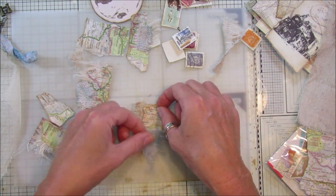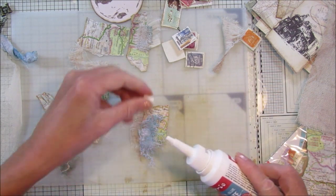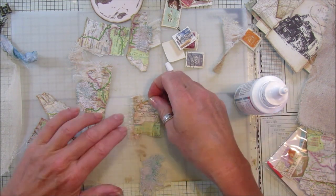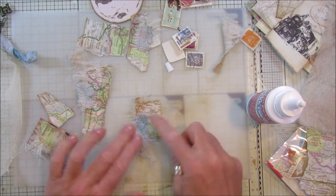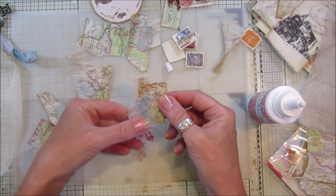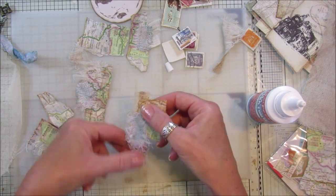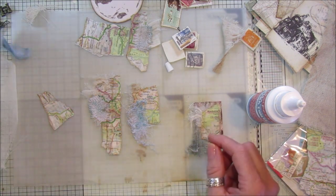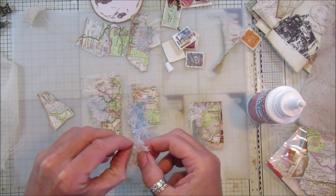I'm just going to stick those together and then run the sewing machine over it, but if you don't have a sewing machine just stick them directly onto your page. What I want to do with this journal is use the greens, blues, browns, and beige colours, because those are sort of like travel colours to me. So try and pick all your bits of fabric and little embellishments that are in those colour categories.